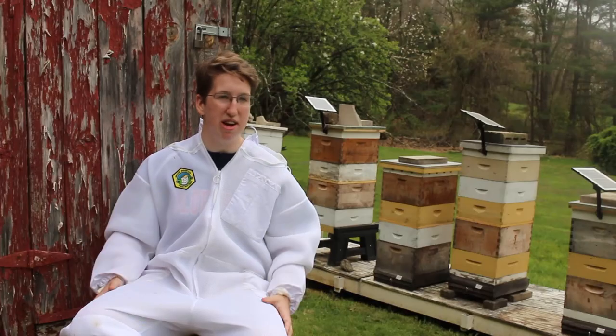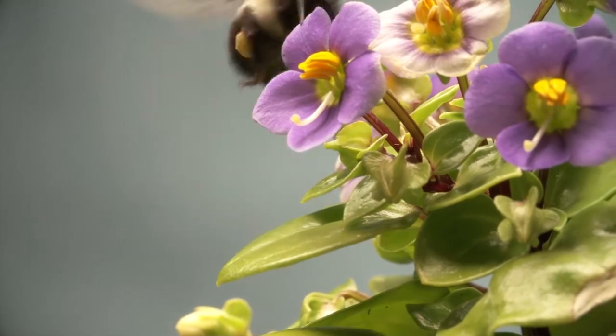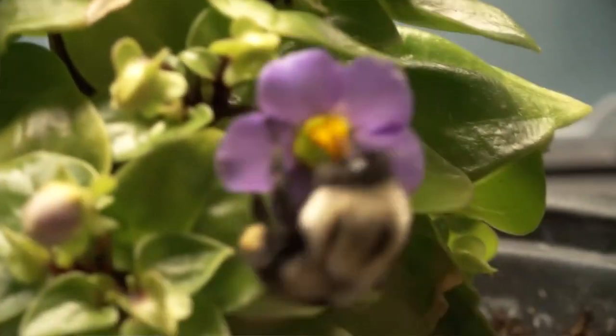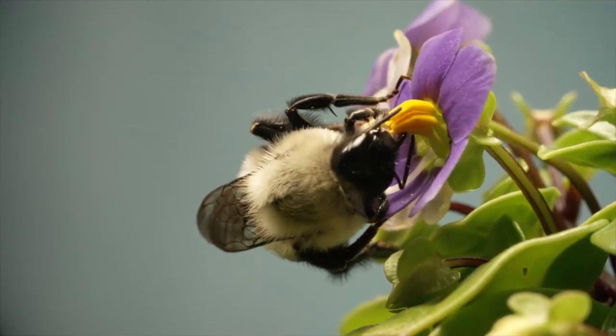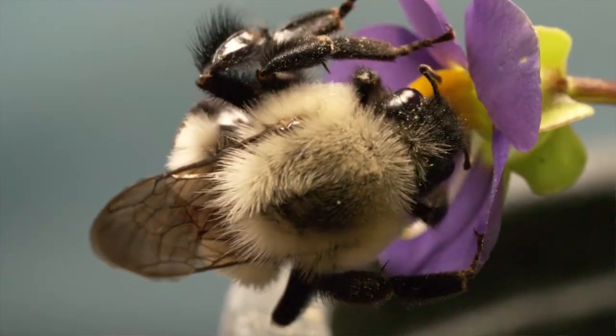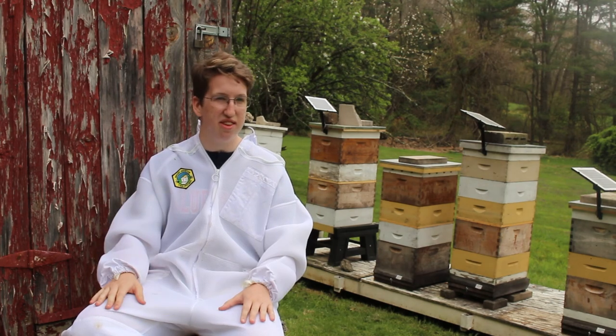Bees can go up to a few miles out — all the way down the road — to get nectar from all the flowers and pollen. They take the pollen and turn it into nectar, and then they take the moisture content of that nectar down to about 18%. That's what honey is — a really low concentration of moisture.